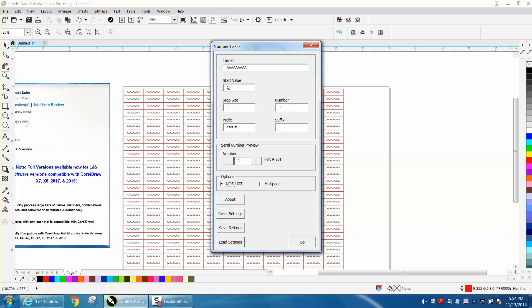My start value is one, one step, just three numbers. I put a part number and then a dash, I put nothing on the other side, and you can actually look at what your part number is going to look like and scroll through.